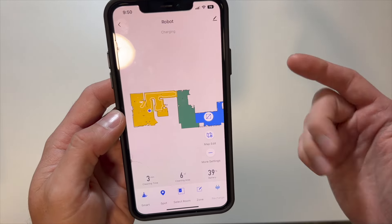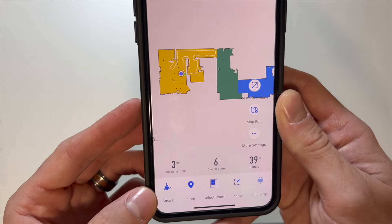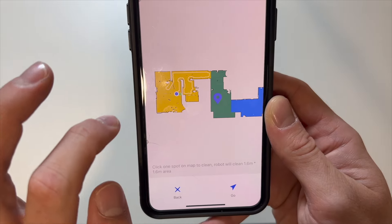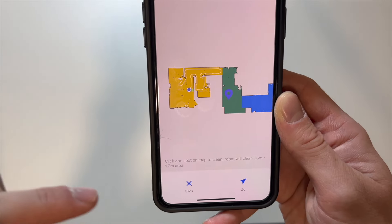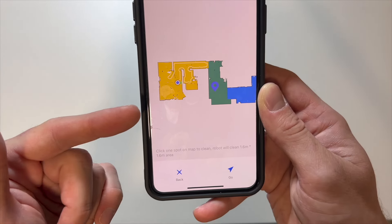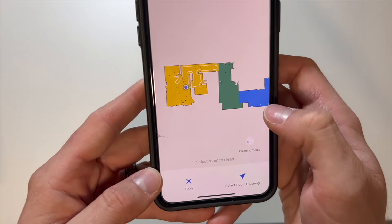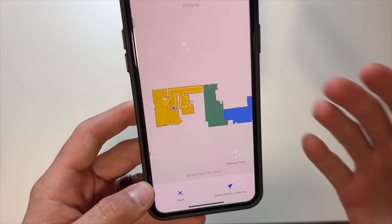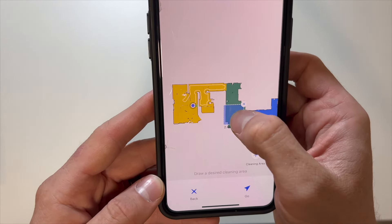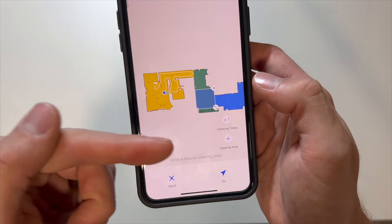There are a lot of different smart control options inside of this app. Some of the basic ones are going to be the smart cleaning button, the spot cleaning where you highlight a certain area that you need cleaned and hit go — it will clean a 1.6-meter area around that specific spot. Then we can actually select different rooms and clean only a specific room if there was a mess in that room. We can also draw a zone, add a cleaning area, and the robot will only clean that zone.